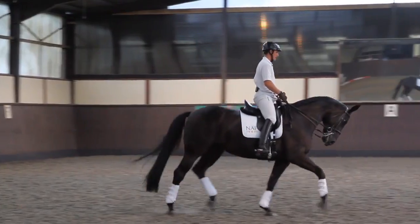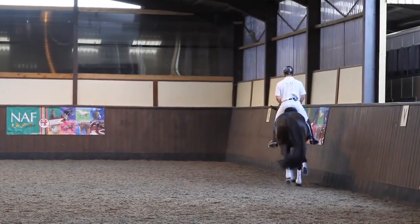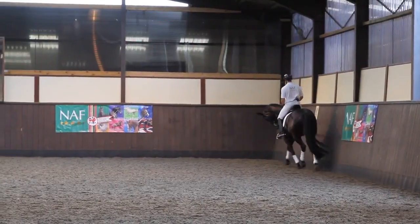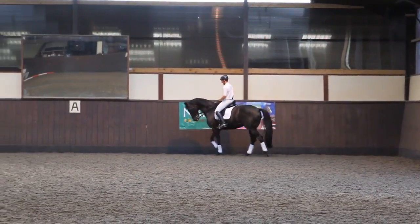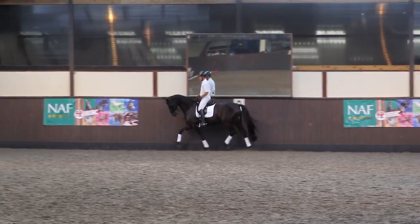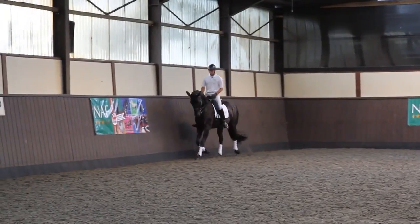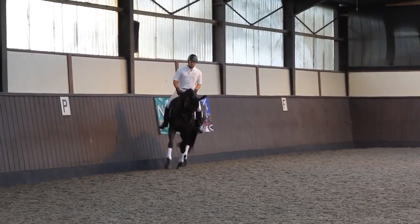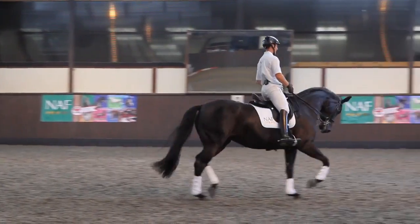Where we go from here in developing a little bit more engagement is I work with transitions. First of all I work with transitions all the way down to walk and then back up into trot, so the horse has to listen to the half halt to come down and listen and react to the leg to push off the hind leg.